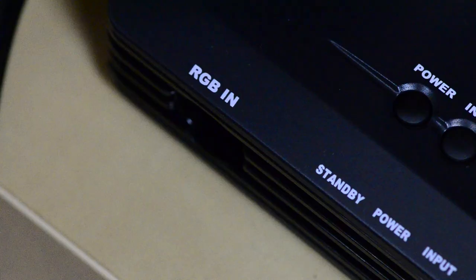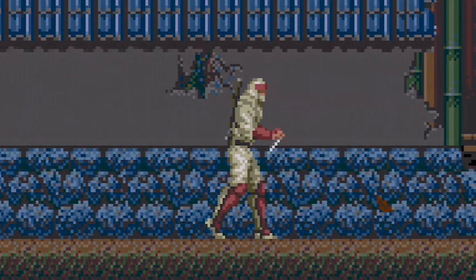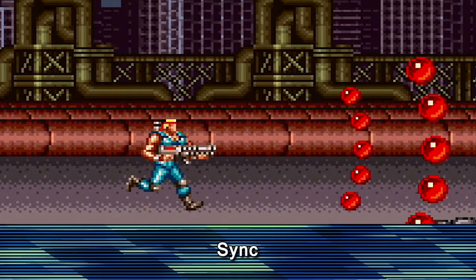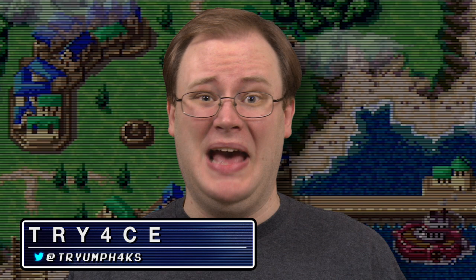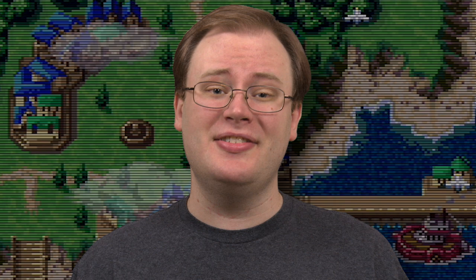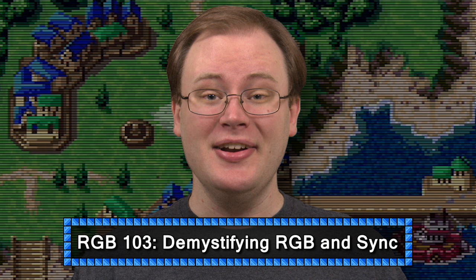If you've been getting into RGB hookups for your retro consoles, you've probably seen a lot of confusing terminology in your search for cables. Component, SCART, JP21... And then there's all this stuff about sync: composite sync, raw sync, pure sync, boosted sync, sync strippers. Is one type good and another type bad? Does it even matter? In this episode, we're going to take a straightforward look at what sync really means, the different types, and how to know you're getting the best type of RGB cable for your gaming setup.